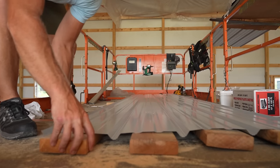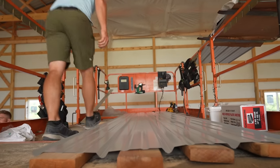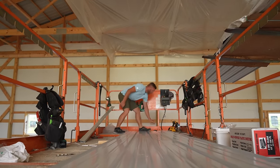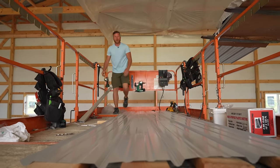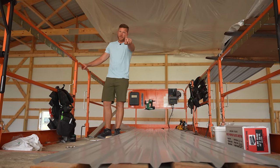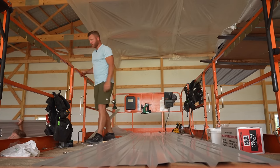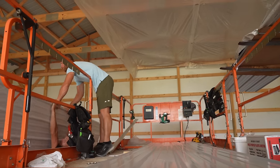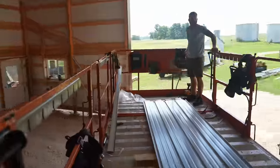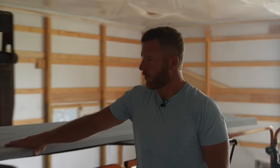We can walk on the metal in the lift and not do any damage. I'll make sure these are all the way out to the edge to prevent damage. Greg, I'll take two now, and we're going to load this whole lift up with all the steel minus the last row, in the opposite order that we'll be using it.